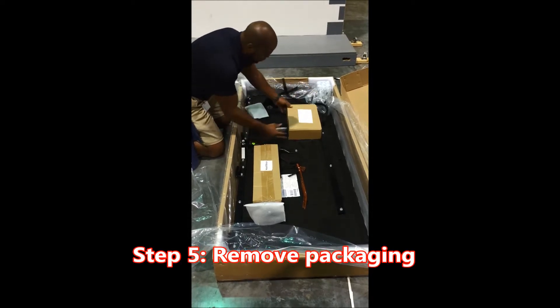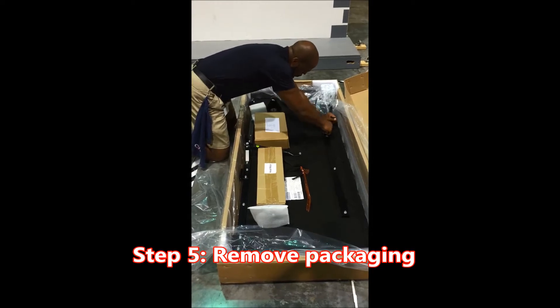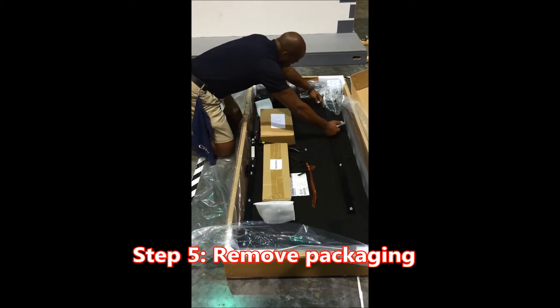Important step number five: remove packaging. Key point: verify parts. Reason: you will not be able to assemble without all parts present.